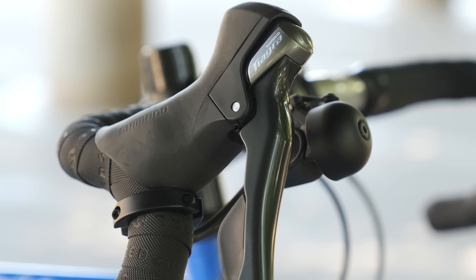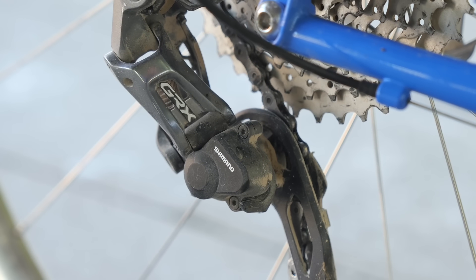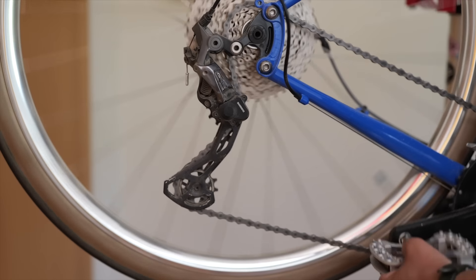Why did Shimano introduce this new cable pull — we'll call it New Shimano, like New Coke — at the Tiagra level and not Dura-Ace or Ultegra? We'll never know. But what this means is that while Tiagra 4700 is normally 10-speed, it works with 11-speed derailleurs as long as you use 10-speed cassettes. This also means we can use Tiagra 4700 as a proxy for 11-speed shifters. So all the derailleurs shown today will also work with Shimano 11-speed shifters like 105 or GRX.